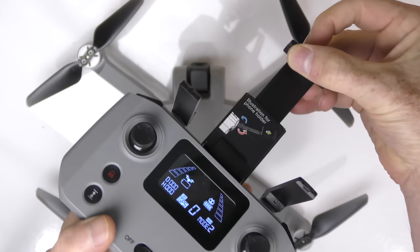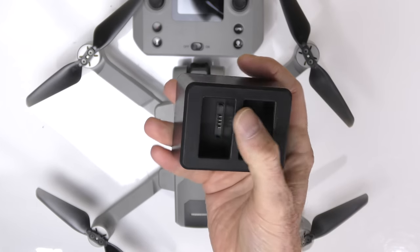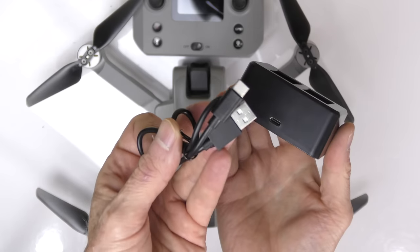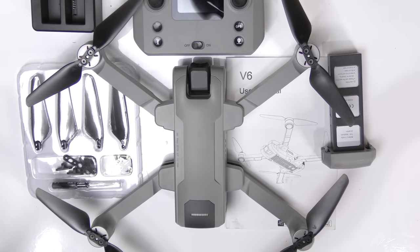The controller also has a spot for your cell phone - pull it out, it's nice and long. You also get a dual-battery charging receptacle where you can put two batteries in and charge them both via a USB cable, which is included.